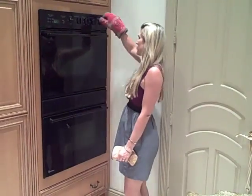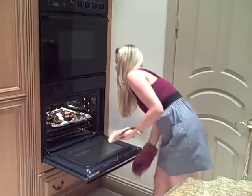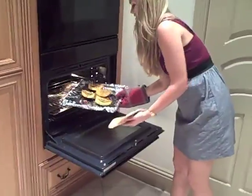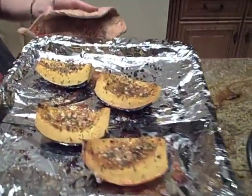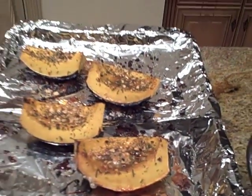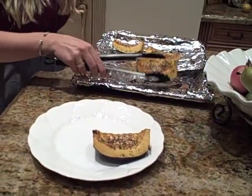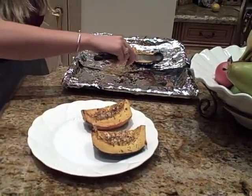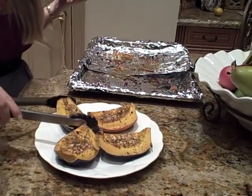Alright, so these have been in here about 35 to 40 minutes and they are ready. They are looking really good — look how good those look! So all you want to do is put them on a plate, just like that, and then you serve them. See? What an easy side dish! Looks delicious.